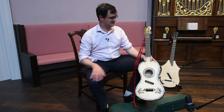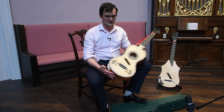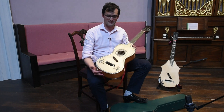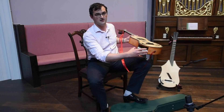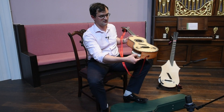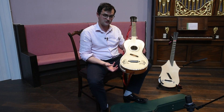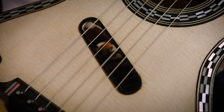My name is Daniel Wealdon and these two instruments are the key guitars I've made as part of my Creative Practice PhD project. This is the copy of the 1810 guitar by Matthias Neuner. This has a piano forte mechanism accessible through the side of the instrument, so that the hammers strike the strings through this hole in the soundboard.